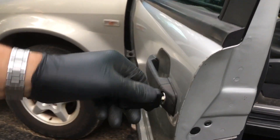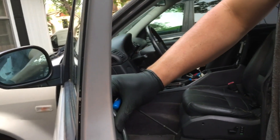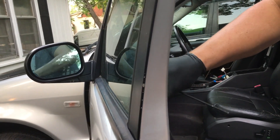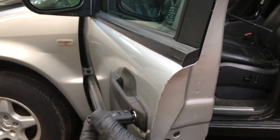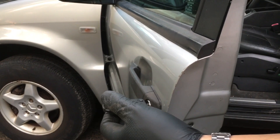Looks like the door is working. Let's see if we can get the lock to go up and down. My panel is a little goofed up here, but not sure if this is actually working like it's supposed to. Yeah, it is. So here we go — perfect.